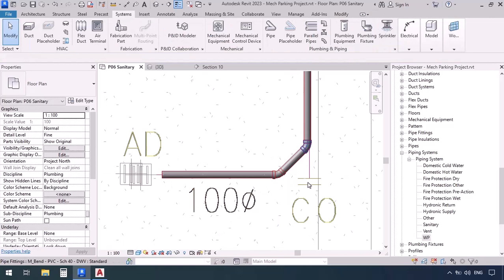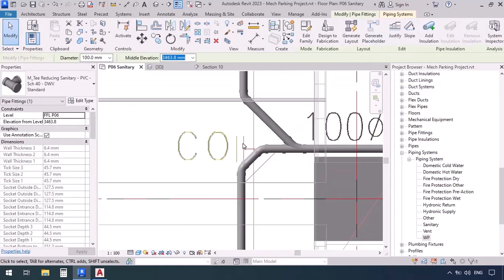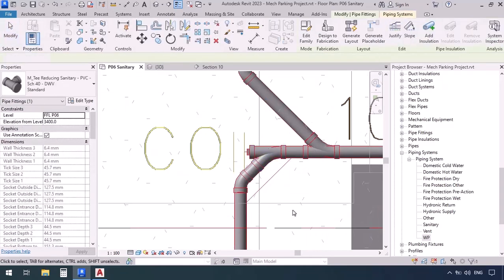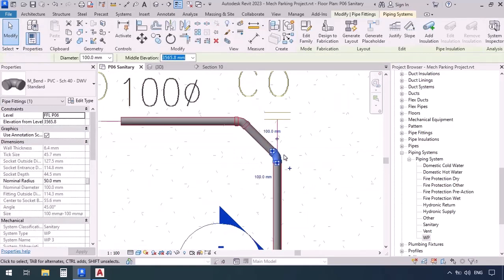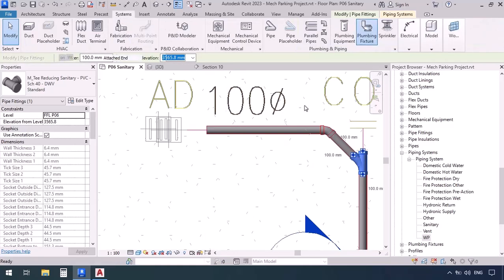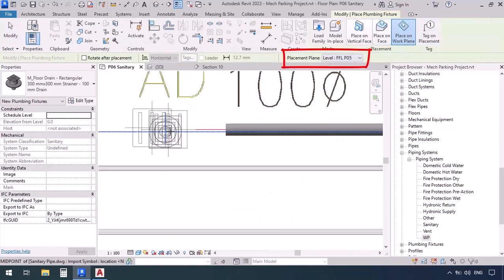Right here, click the plus sign on the elbow to make it a T, then select the T and for its clean-out put a cap on open ends. What about this part? Again select the elbow, click the plus sign to convert it to a T, then select the T and cap open ends. Also on this side up here: select the elbow, click plus sign, then select the T and click cap open ends.